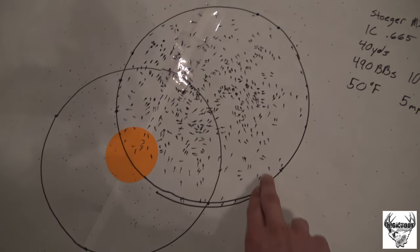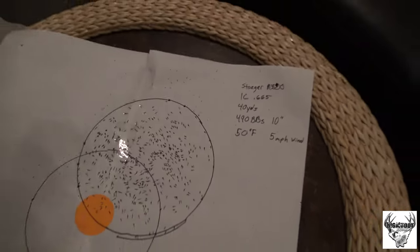490 BBs inside this 10-inch circle at 40 yards. It was 50 degrees and a 5 mile-per-hour wind - a perfect replica of what a turkey season morning would be like. You can expect the same sort of flight in those conditions. This pattern did a really good job. From here on out I'm going to stick with 9s because there are simply more BBs in the shell, so you have more on paper down range - and as we can see, this is a good quality shell.